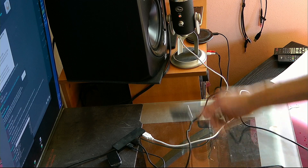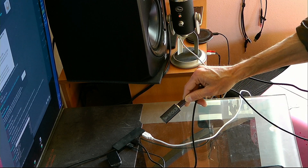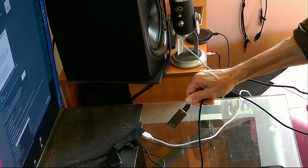Howdy folks, today we're going to talk about ground loops, which suck. This is a little DAC headphone amp thing.